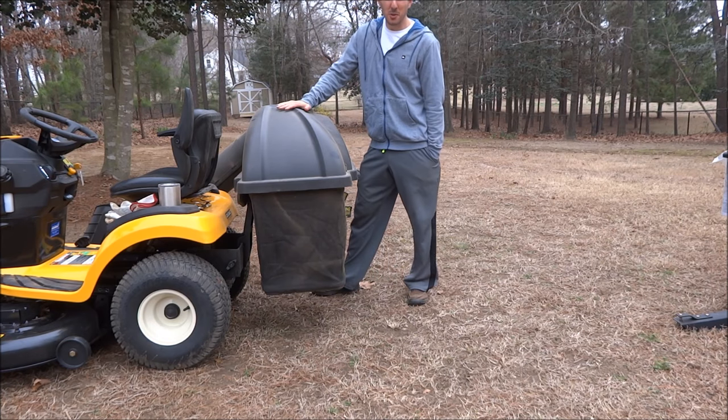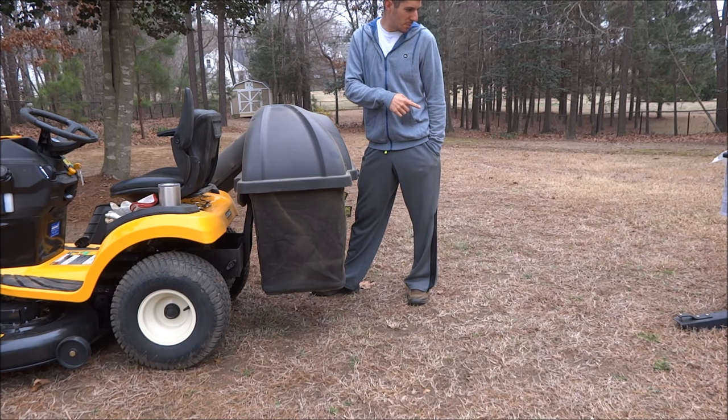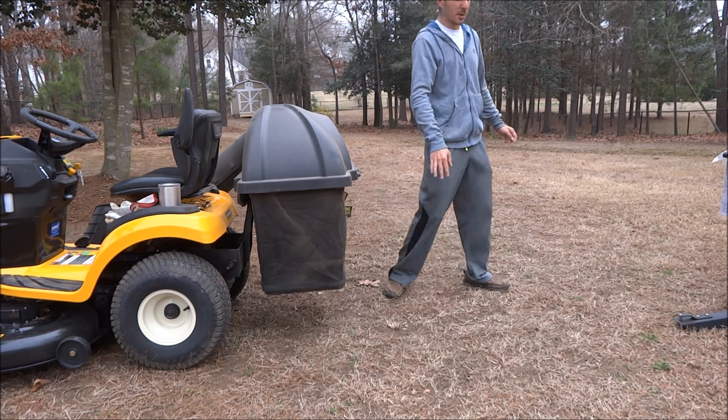This is my lawn tractor I'm hooking the trailer up to — just a standard lawn tractor, no zero-turn, just a Cub Cadet. I'm going to show you guys the trouble that I ran into with this particular one, and probably a lot of you guys might have the same trouble.